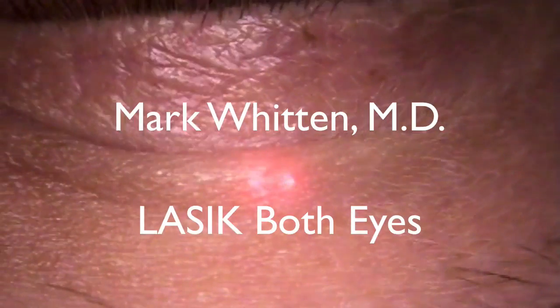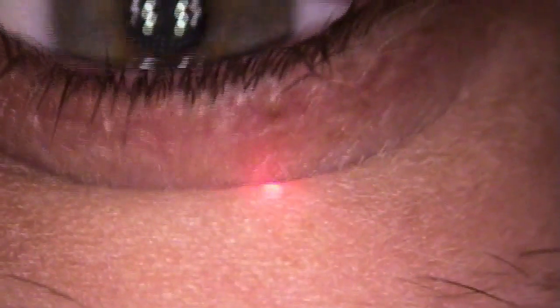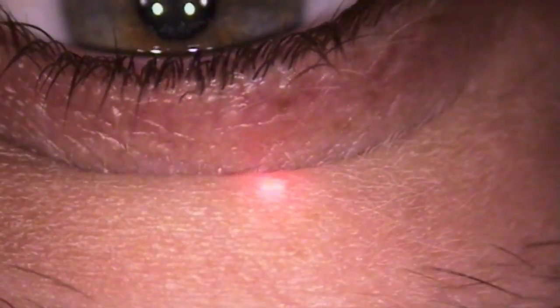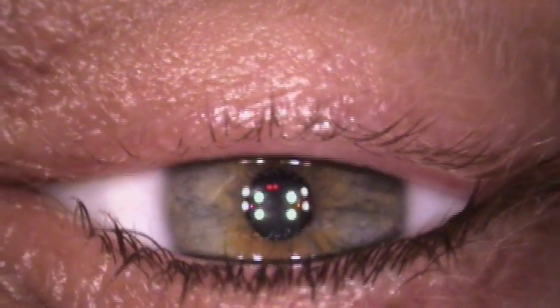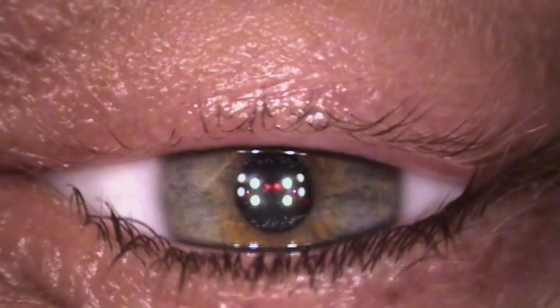I'm going to put some extra drops in. Mostly what you're going to experience is just me pushing on you, just like that — a little bit of pressure. You're not going to be able to see very well for about 10 or 15 seconds, but no pain allowed today. Look right up at that green flashing light. That's your target, that's your friend today.